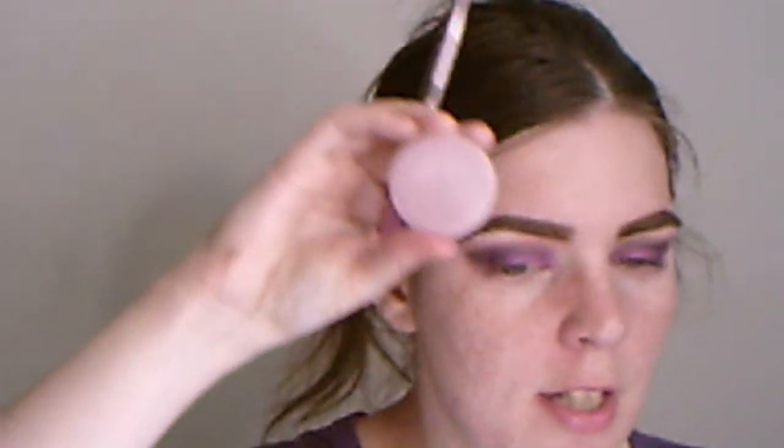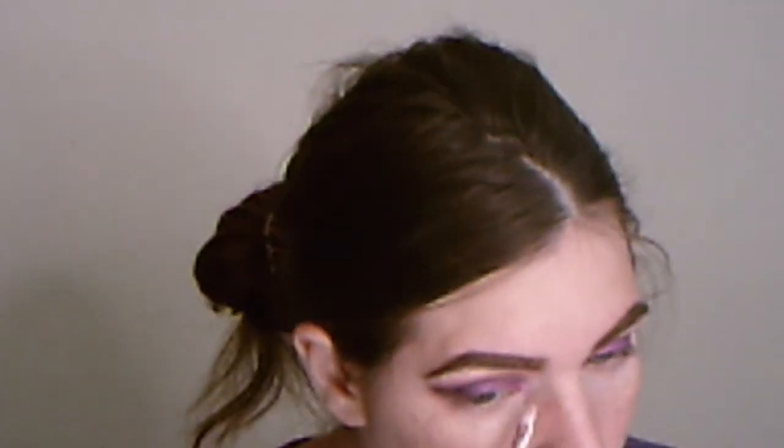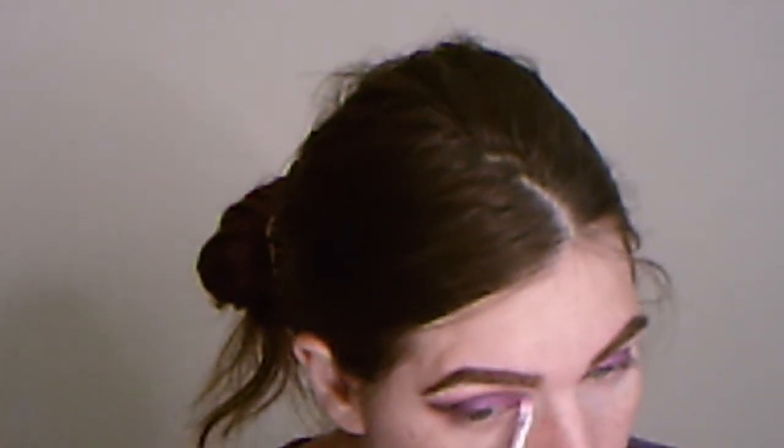For the highlighter, I'm going to use the shade called Majestic right here. I want to use this as a highlighter but I also want to put some in the inner corner to brighten that up. That's really pretty!